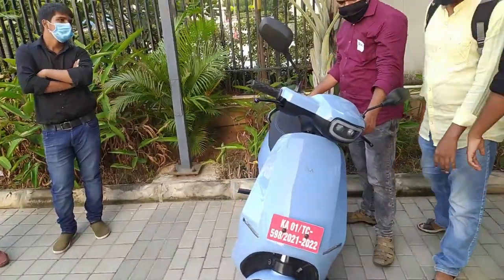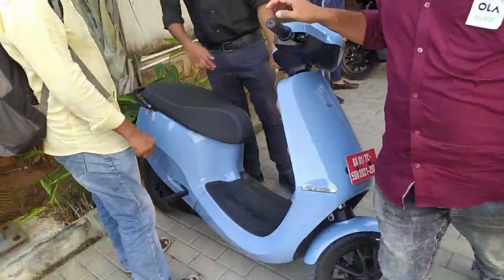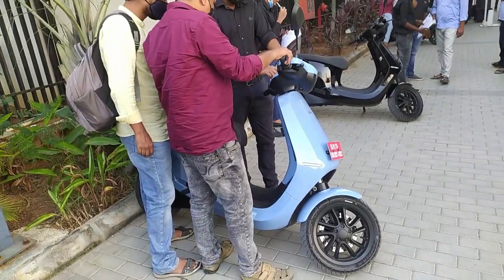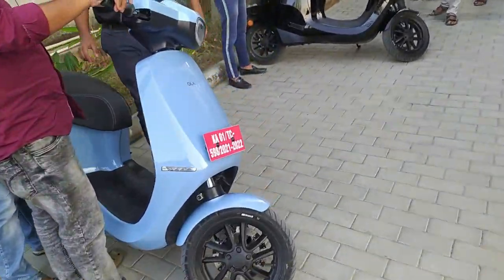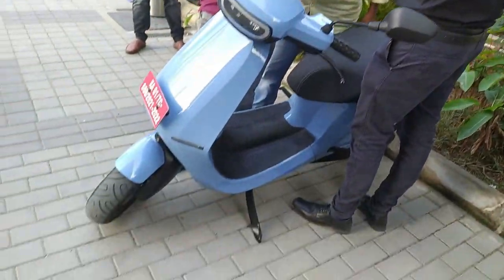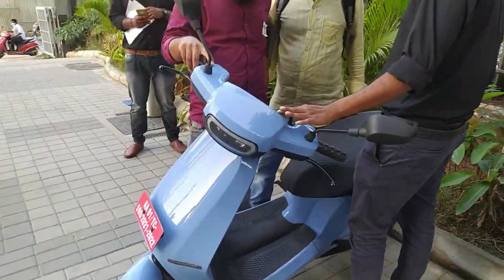It has height, dicky space, alloy wheels, a total touch screen, battery backup, and pickup mode. It has 3 modes. There are normal mode, sports mode, and hyper mode. The top variant has all 3 modes.